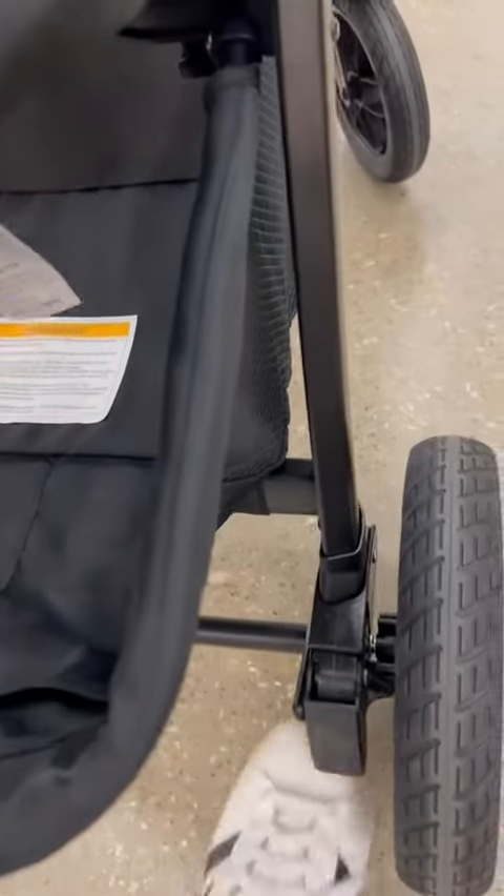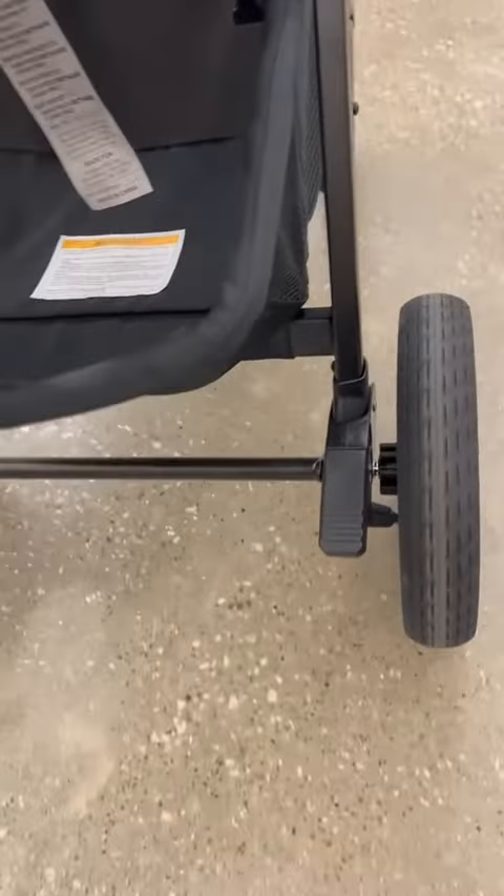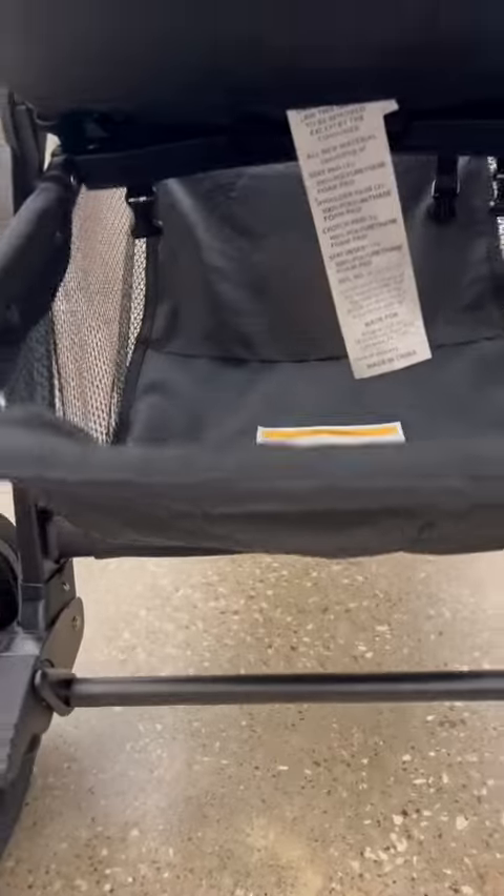In terms of the brakes, you just tap that down with your foot and it locks — super basic. It has a great roll and will roll very smoothly with those foam filled wheels, which is super convenient.